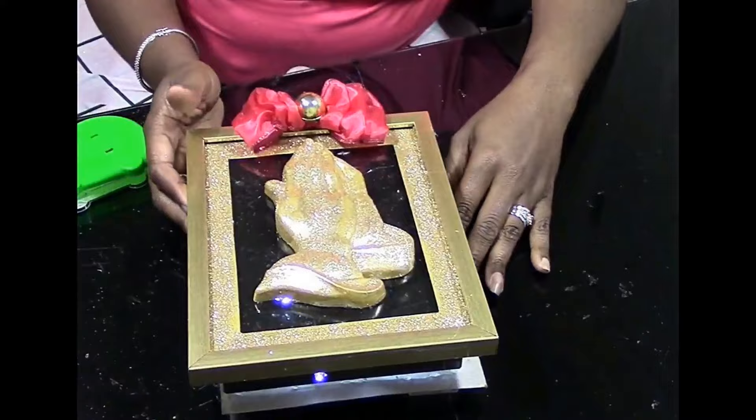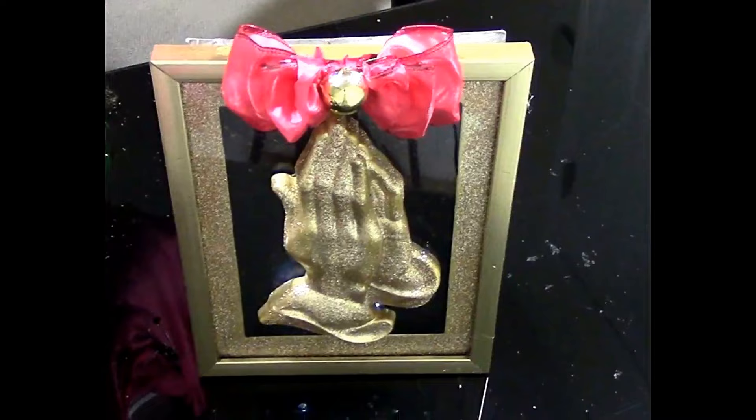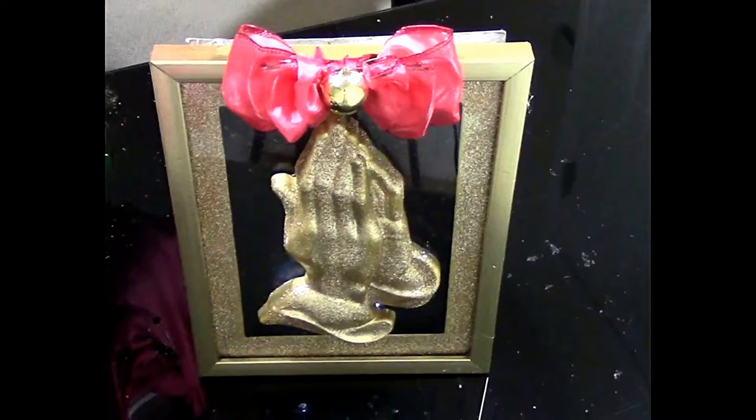I'm going to show you what it looks like with the lights out. And there you have it, guys! Don't forget to rate, comment, subscribe, like, and share. Until next time, I love you guys, bye!